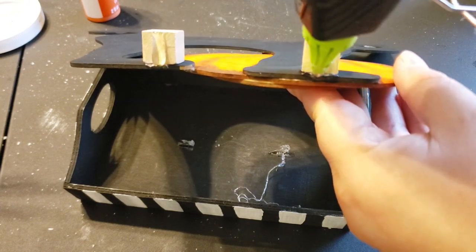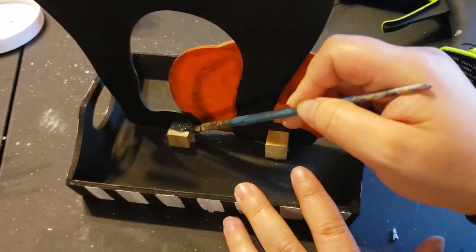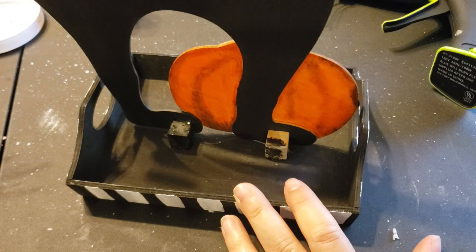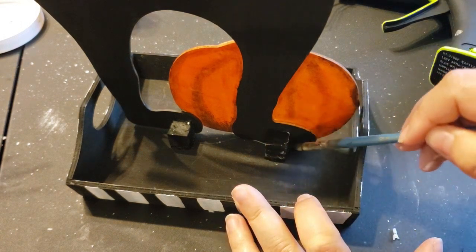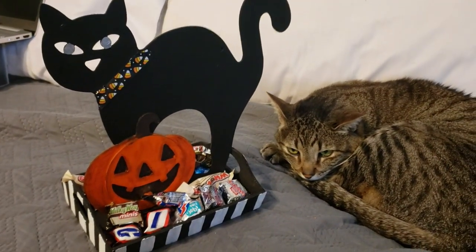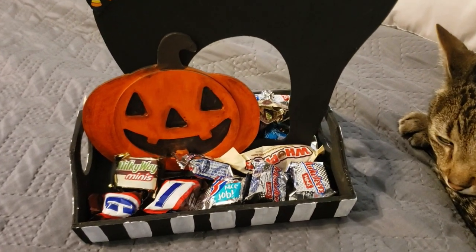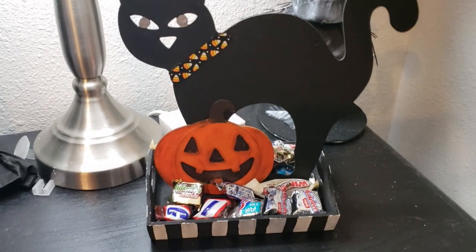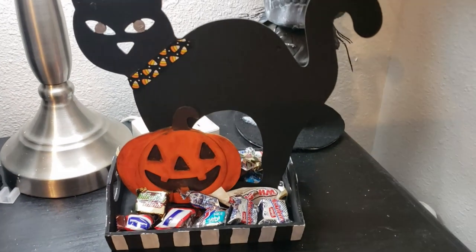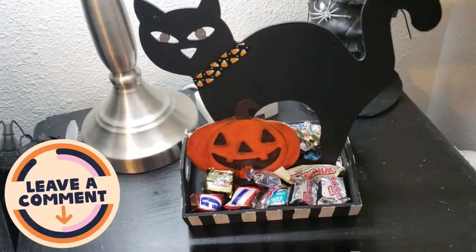I add more hot glue to the bottom of those cubes and place everything back in the center of the tray. Since this is technically a double-sided candy tray, I wanted to cover those cubes using black acrylic paint. Once that was dry, all I had to do was add some candy right next to my little kitty cat. I absolutely loved how this project turned out — it came out so adorable, it was so easy, and I think it would be perfect for my Halloween decor.